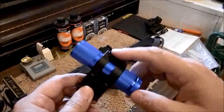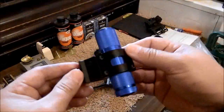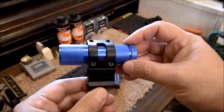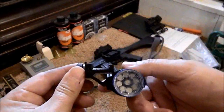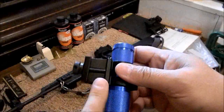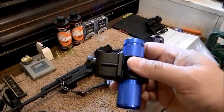The screws have never loosened and I specifically did not Loctite them. It works great — just a simple compression fit on there. And like I said, you do need a slot or groove in your Picatinny rail mount.